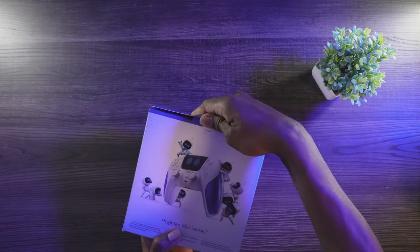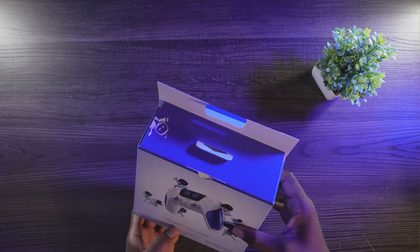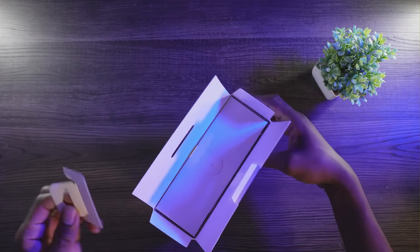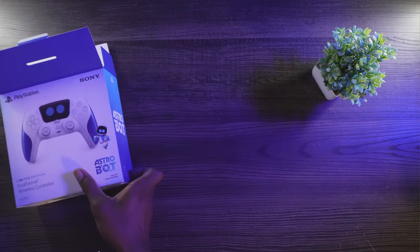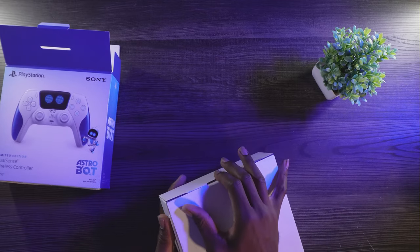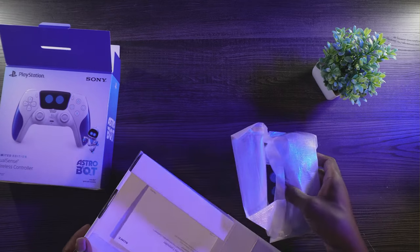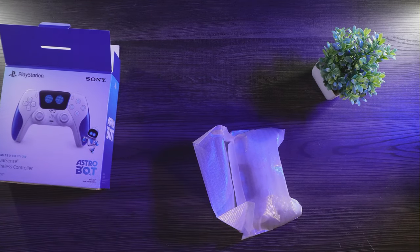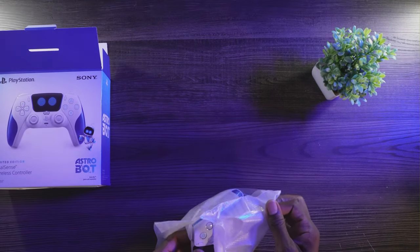Let's take a bit and open it up. Setting the box to the side — there's not much in here. Let's go ahead and open this thing up.